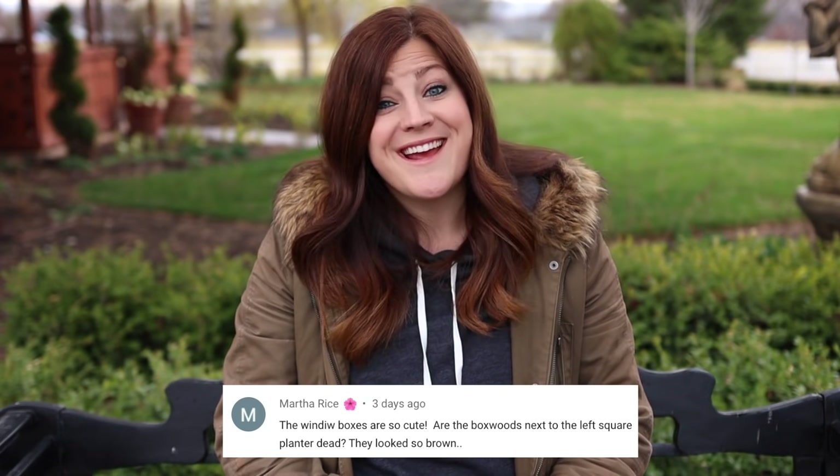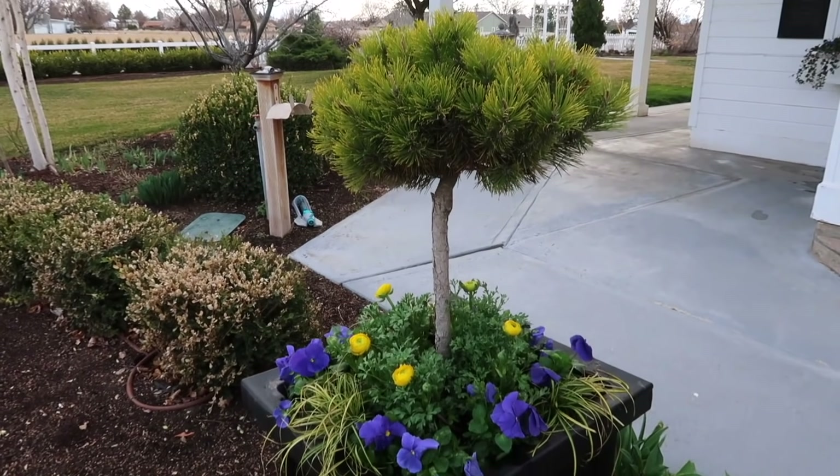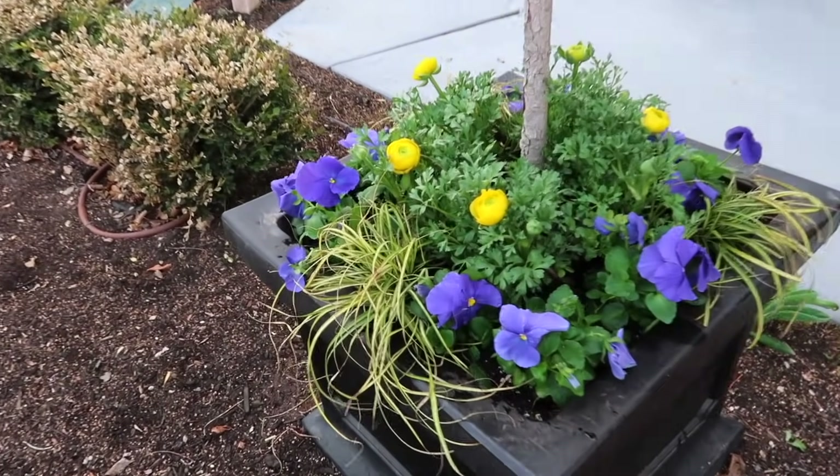Martha said the window boxes are so cute — are the boxwoods next to the left square planter dead? They looked so brown. They are not dead but they look very sad. What happened is it was October last year, we were having nights in the low 40s, and then we had one night that went down to nine degrees. Nothing in our yard was ready for that temperature swing, and we had just trimmed our boxwoods because 40-degree nights are still a great time to trim. Usually they have a couple weeks to acclimate before it gets really cold, but in this case it just fried the tops of a lot of our boxwoods. I should be able to trim that dead layer off and they should reflush just fine — I'm hoping.